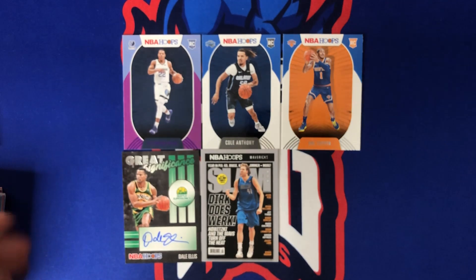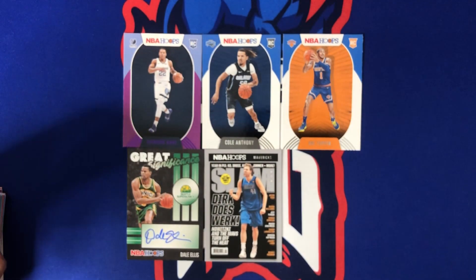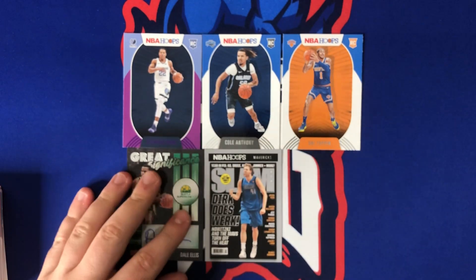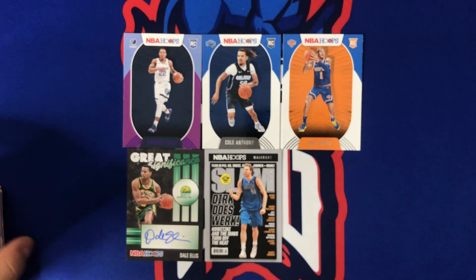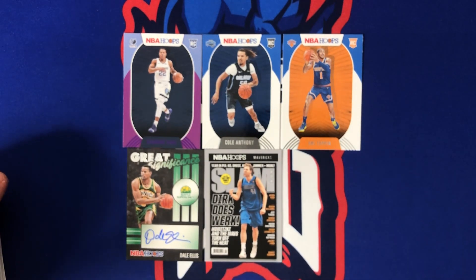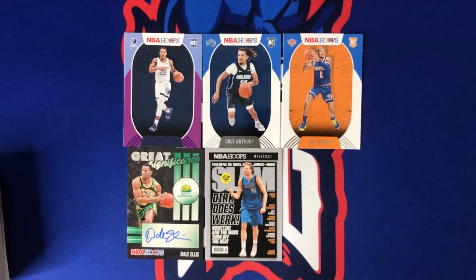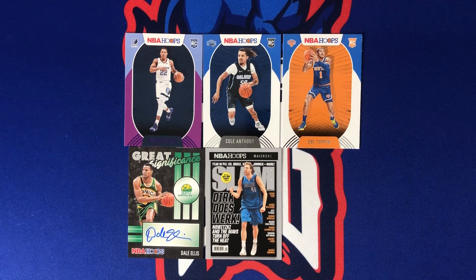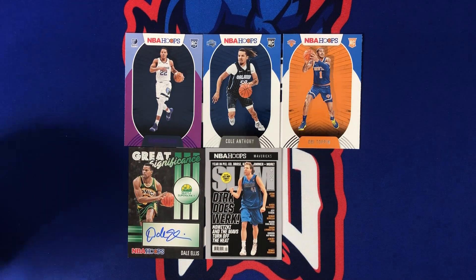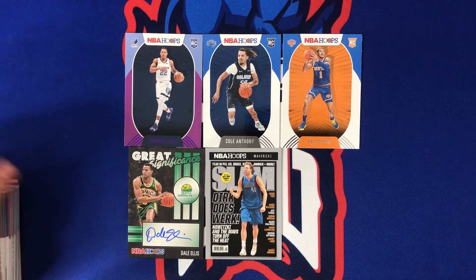We did hit the auto already, so there's going to be no more chasing the auto in the last two parts. Only one slam so far — a base slam of Dirk. Rookies were okay with OB Toppin, Cole Anthony, and the purple Desmond Bain. Not terrible, not the best start. No red or blue explosions came out yet either — there's got to be some in there, so stay tuned for the next two parts.